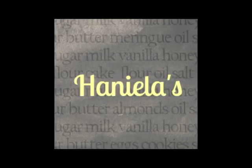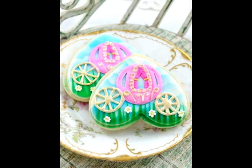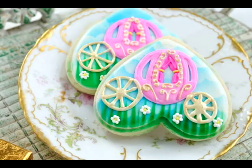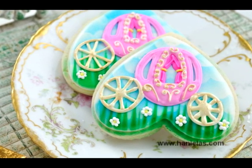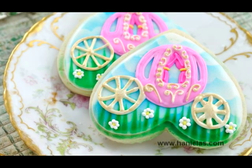Hi everyone, this is Hany from Hanyelas and today I wanted to show you how to make pretty carriage cookies using a heart cutter. For this project I also used my new airbrush, a few stencils, and royal icing in 15 and piping consistency. Then we are going to paint these with gold luster dust diluted with some lemon extract. You can also use Everclear if it's available in your area, or rose decorator spirit.